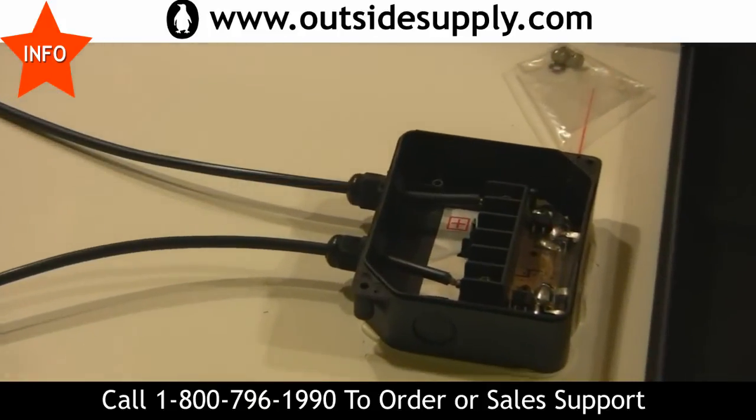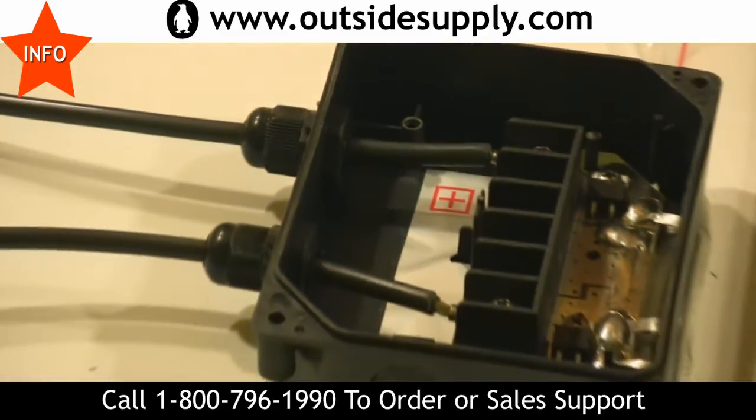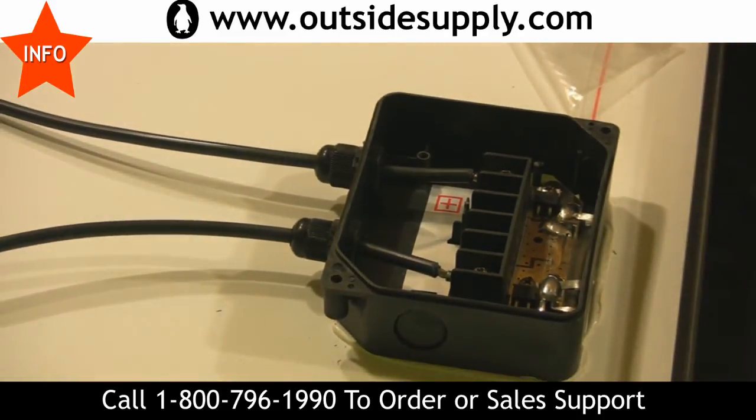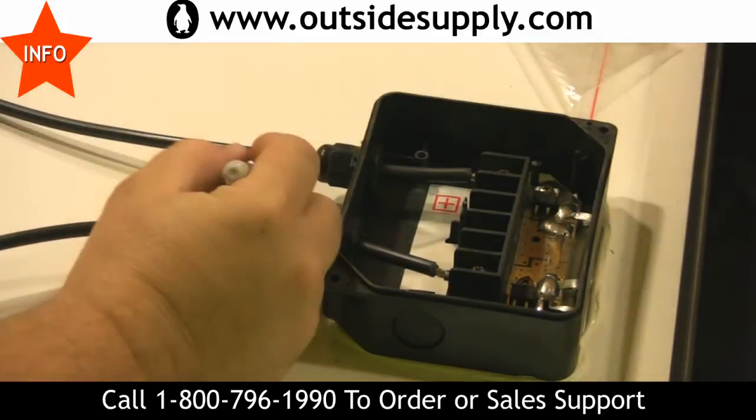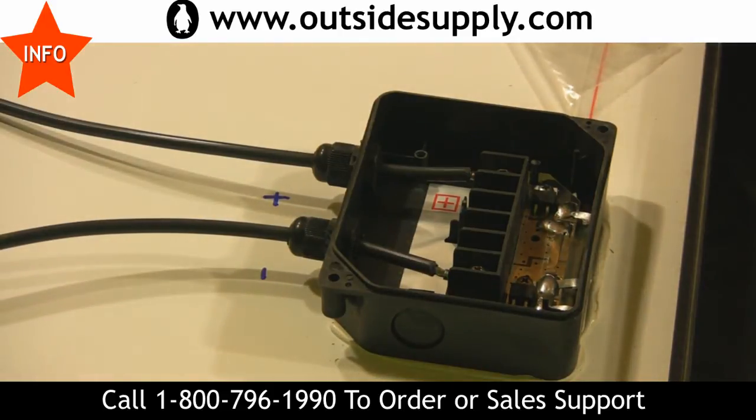It's clearly labeled on the inside — positive and negative. So what I always do is take a little Sharpie marker on the outside and put my plus and my minus on the back of the panel.